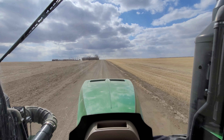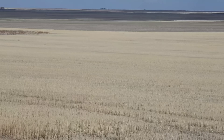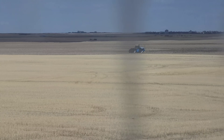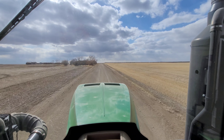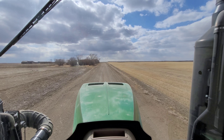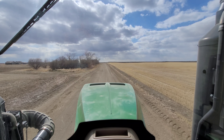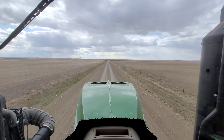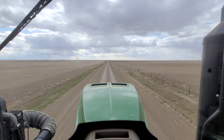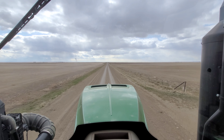There's actually another tractor way out over there - a blue Versatile just kind of sitting out there by itself. I feel like it's a little lonely. It's been about three hours now since we left the field and I would say we're about halfway there.